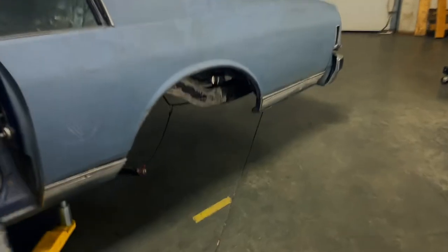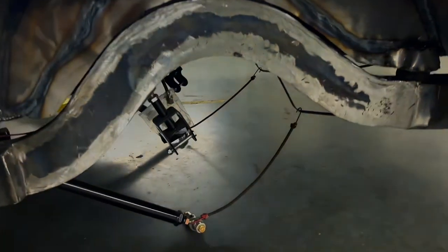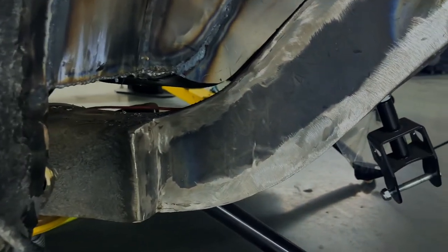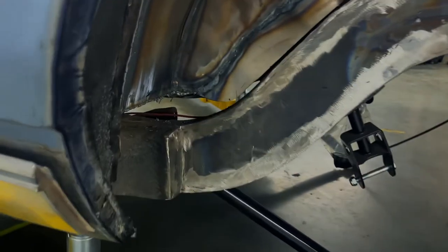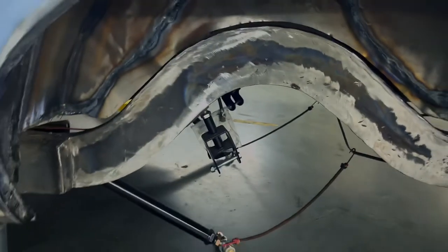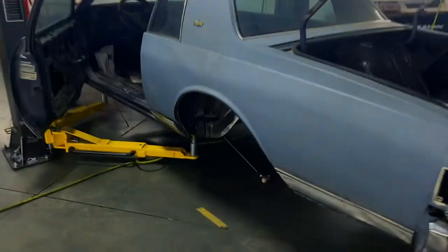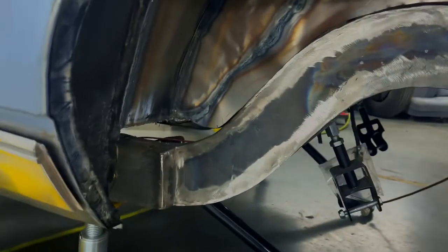I'm gonna show y'all the mini tub. Back here as y'all can see the fab work — he cut it to the frame and replaced this section here with a quarter-inch plate of steel, plasma cut. For those that don't know, that's this right here, some pretty thick stuff. That's what we have right here to replace that, and this is the mini tub.